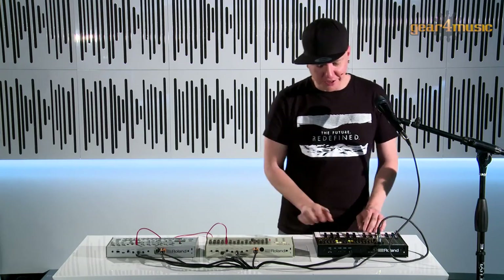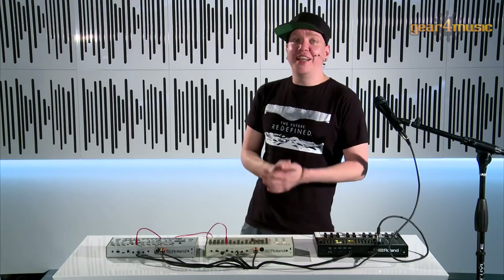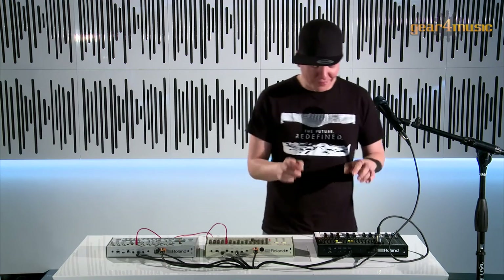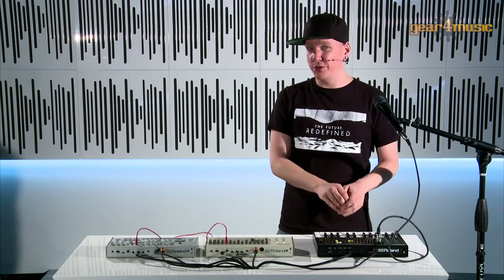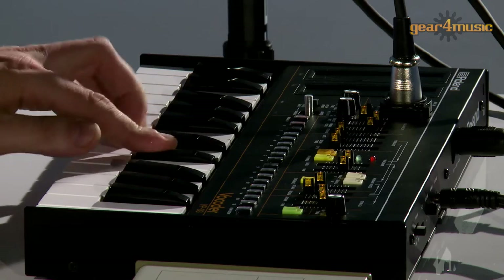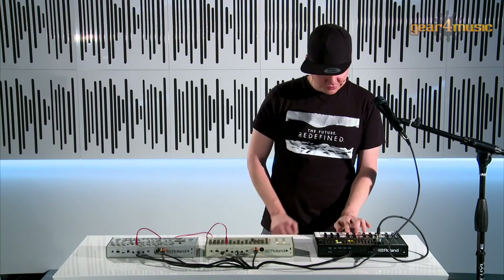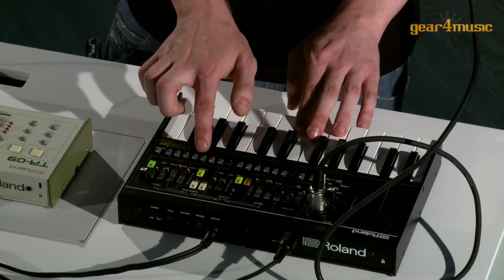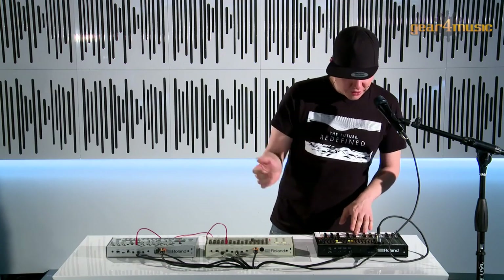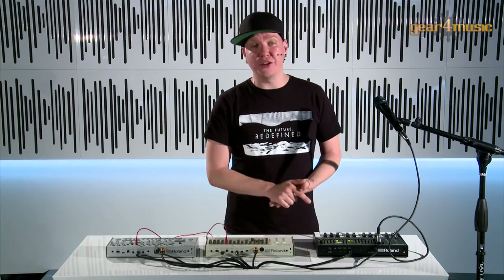We can layer all of those parts together, and also use them with the chord memory function on board. This lets me store up to 16 different chord settings — you can record your own or use any of the presets. By just pressing these buttons you can recall different chord settings, and this is also convenient when using the vocoder or even the internal sequencer.